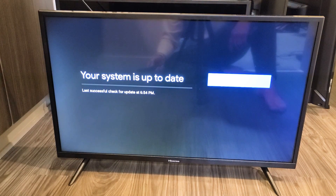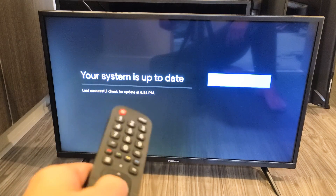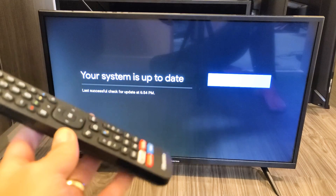I don't have an update because I just updated. If yours is not up to date, it'll update and then restart the TV and you'll be up to date. Pretty simple.